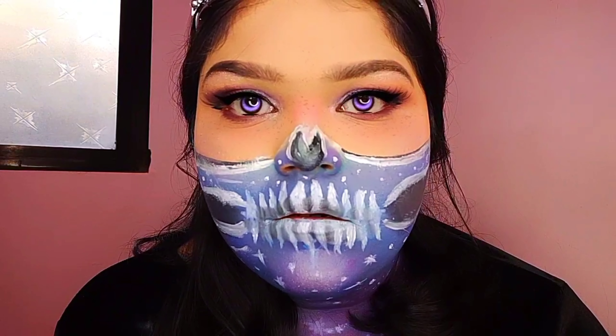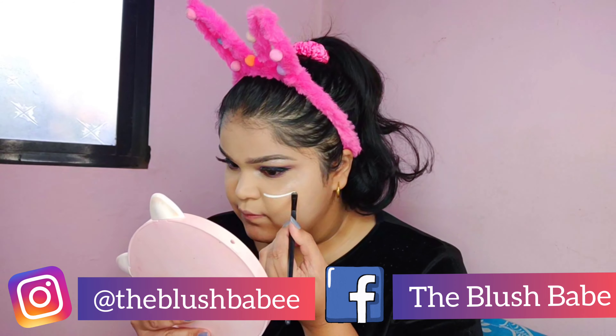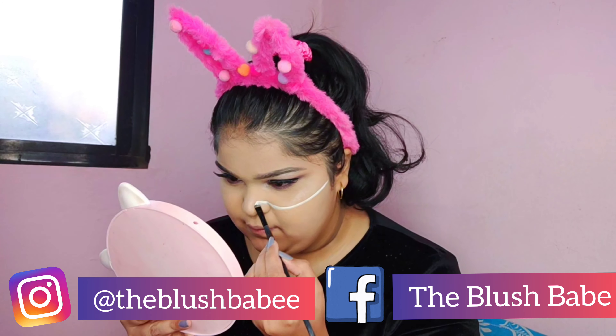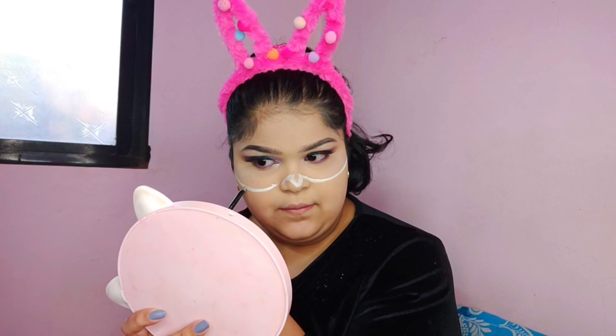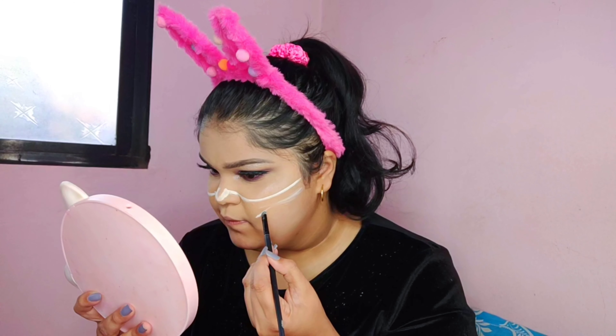Hi everyone! I'm sure you've come across a lot of skull makeup tutorials, but this one is quite different because it's a galaxy half skull makeup tutorial. With the help of white paint, I'm going to outline the skull design. All you have to do is watch and follow — it's very easy. For reference, I'd suggest using a cartoon skull because it's easy to copy and repeat on the other side.